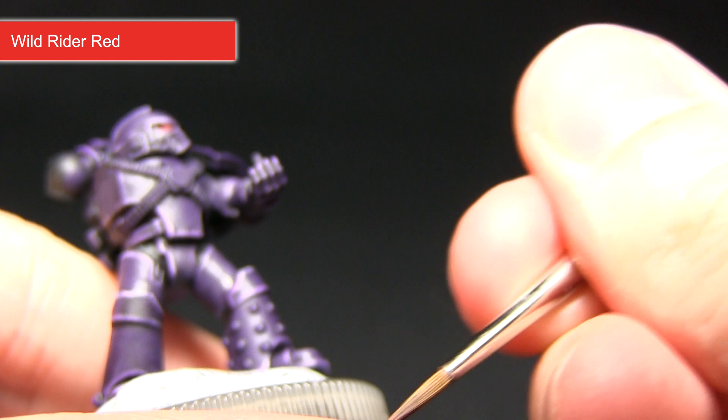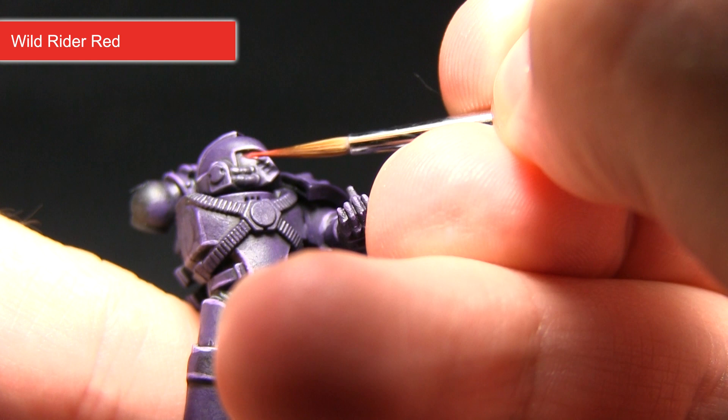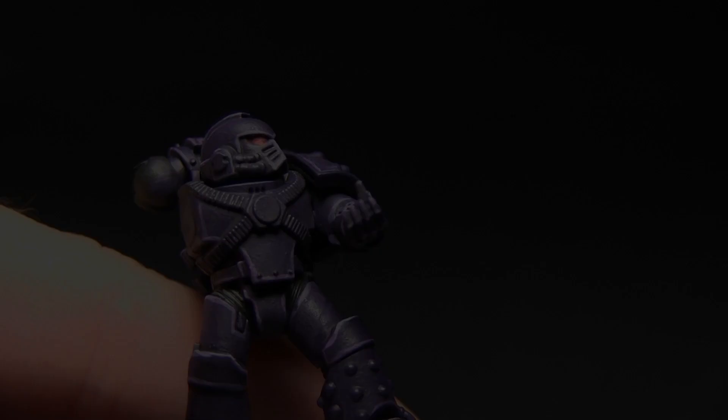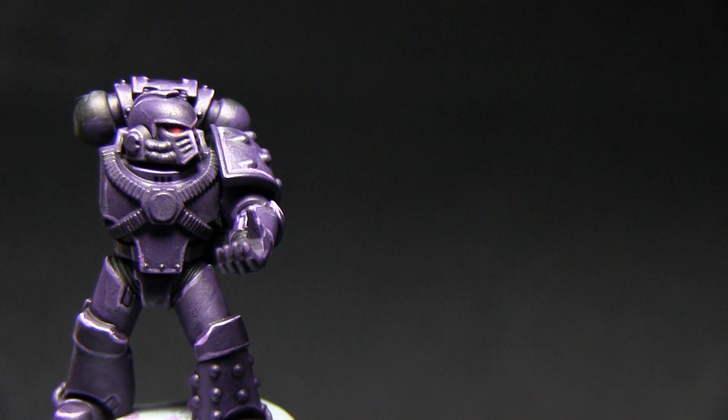I've mixed it with a small amount of water to improve the flow slightly. I'm just focusing on this bottom section here — just a small line, it doesn't need to be too much, just along the bottom there. And that'll create a nice glowing lens effect.